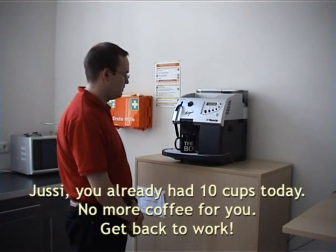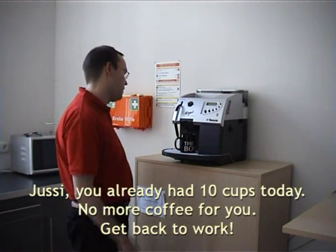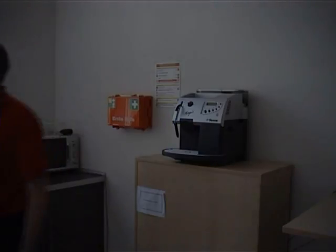You see, you already had 10 cups today. No more coffee for you. Get back to work.